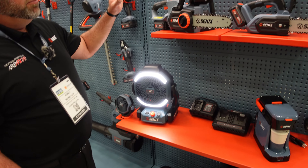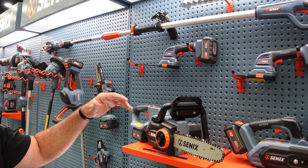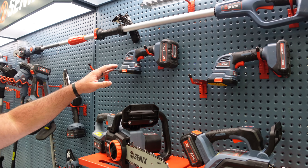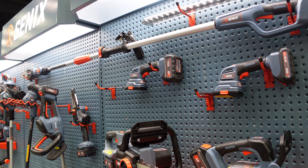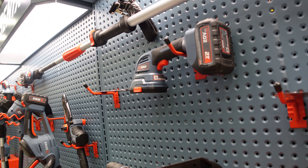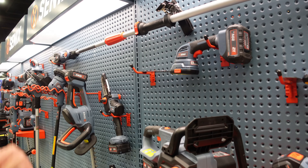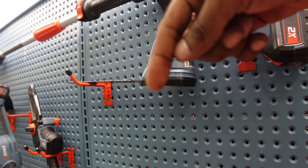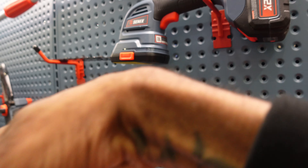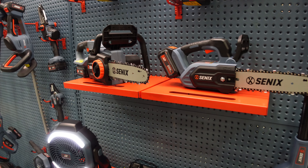In the 20-volt lineup, these are our lighter weight tools. You've got the grass shear and the hedge trimmer for small jobs — think monkey grass, ornamental trees. You don't want to use one of the big ones. You can just tie the monkey grass and chop it right off.